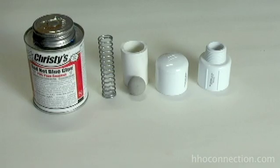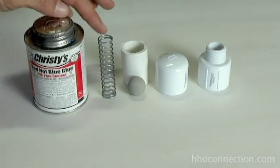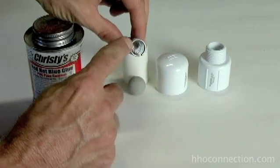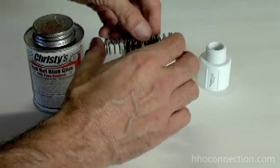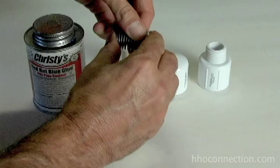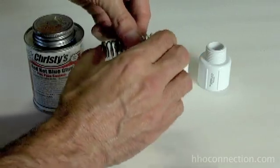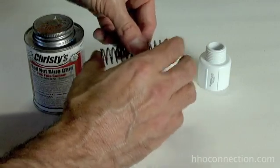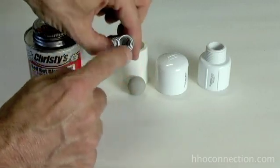These are the different components you're going to need to build the flash port. You're going to need some sort of PVC glue — I use this stuff called Christie's. You'll need a spring. This particular spring is three inches long and five-eighths of an inch across. I don't know the pound strength of it, but you can squeeze it completely with your fingers with quite a bit of effort. You don't want a spring that's too tight — this seems to be a pretty good one. Again, three inches long, five-eighths of an inch across.